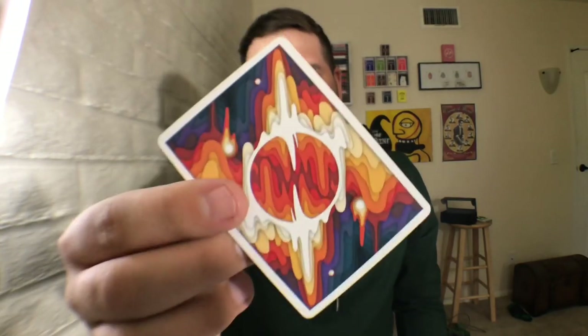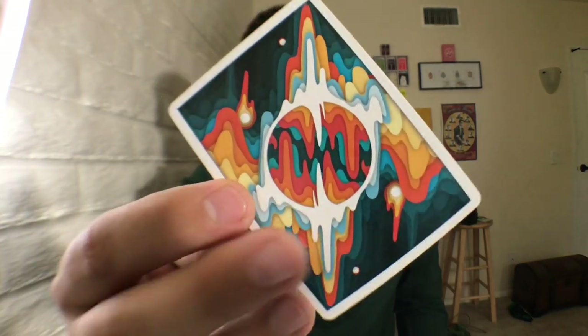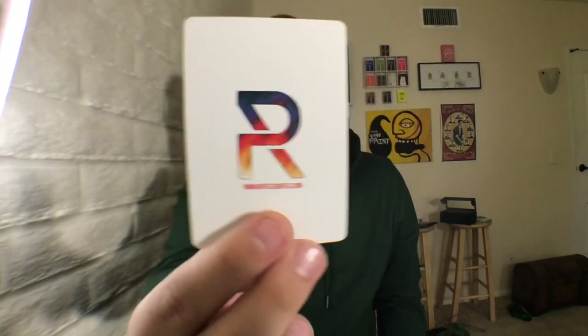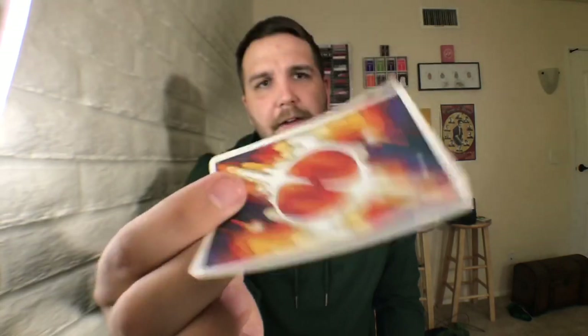As far as add cards and gaff cards, you are going to get one gaff card. It is a double backer — the Series B V2 back design on one side, and an alternate colorway on the other side. Maybe this is a hint for V3. If so, I like the way it looks because I love those colors. You could use that for a magic effect — I'm sure there's a bunch you could do with it, like a color-changing deck routine type thing. And you also get a Riffle Shuffle add card. It just has the Riffle Shuffle logo with the Series B paintwork inside of it.